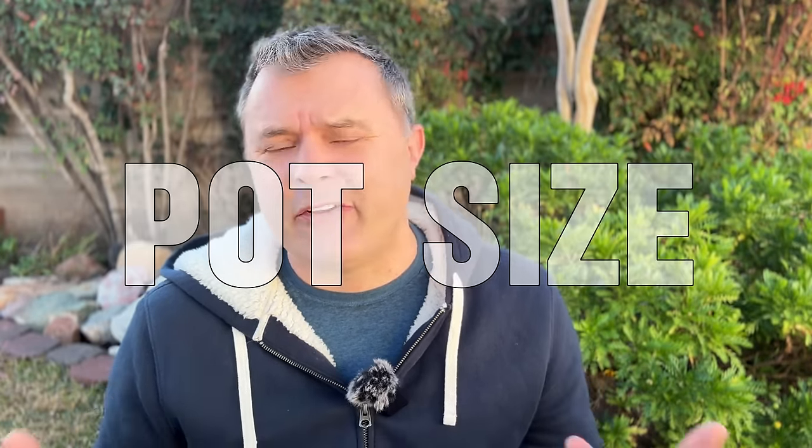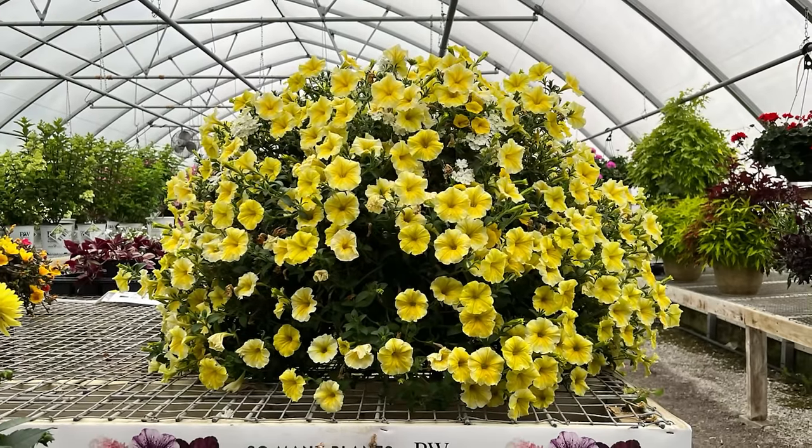The next thing is pot size, because that's another area where people really go wrong. They'll go to a big box store and get like an eight or ten inch pot that often has four or five plants in it. If you put four petunias in an eight inch pot, it'll look great in the beginning, but you're not going to be able to keep that watered. At the hottest part of the season you'd need to water three times a day. If you use an eight inch pot, just put one petunia in there. I tend to stick to 12 or 14 inch or larger for petunias.